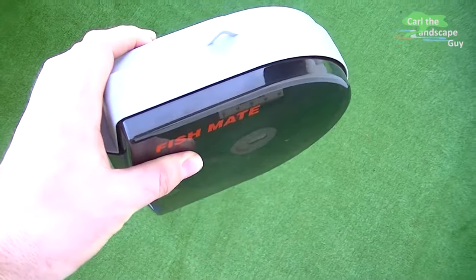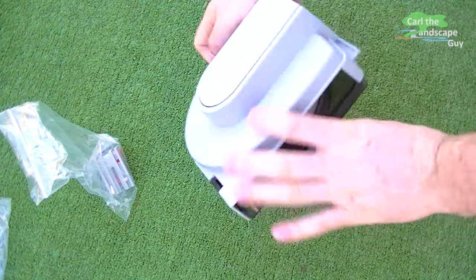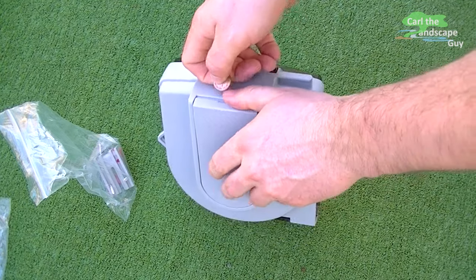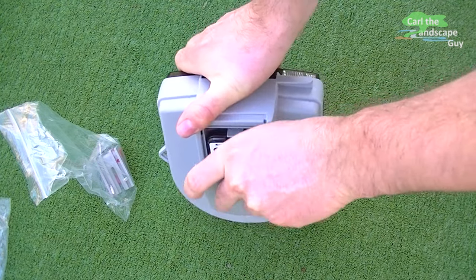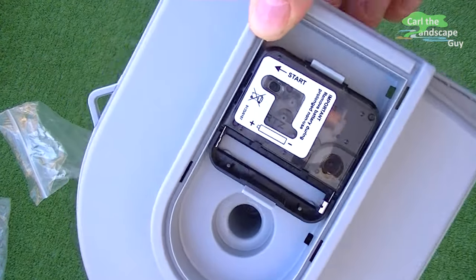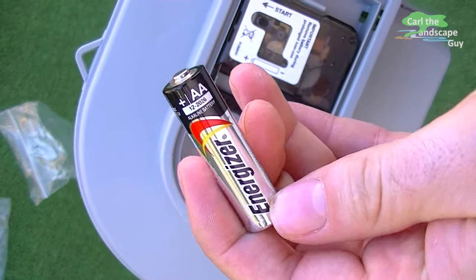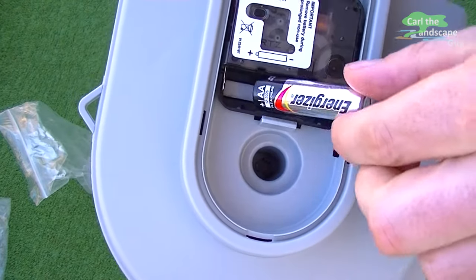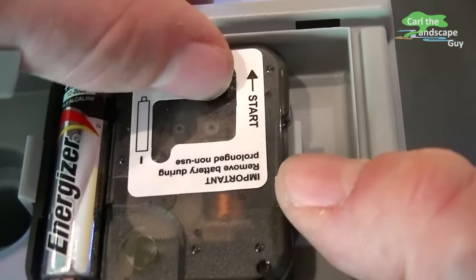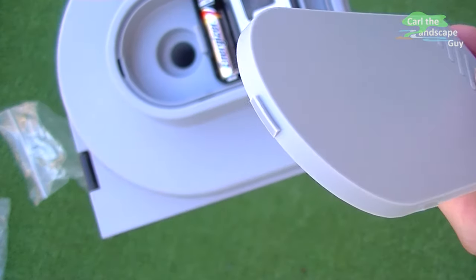The machine is powered by a double-A battery. According to the manual, the battery compartment is best opened with a small coin. When I opened it, it felt like the plastic notches were about to break off, but that hasn't happened so far. According to the manual, the battery will last about a whole year — I obviously can't test that yet. I insert the battery, activate the start switch, and close the battery compartment.